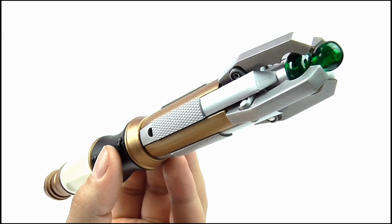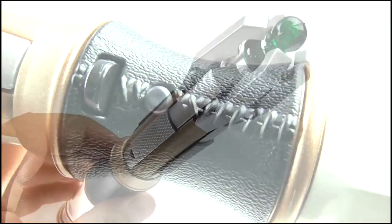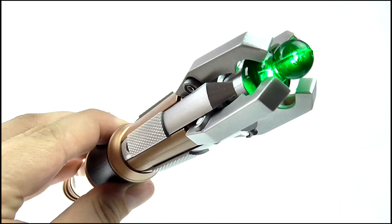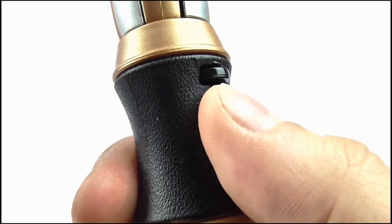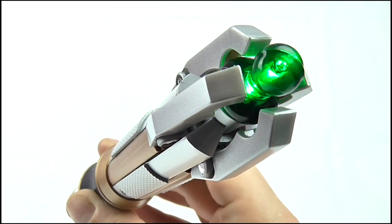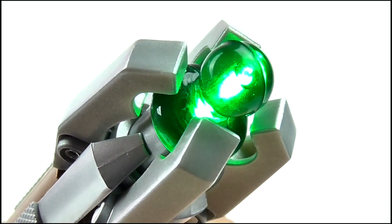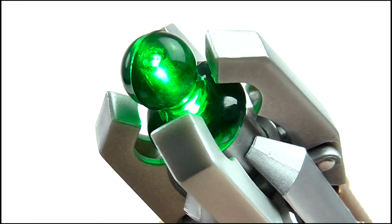Pressing the lower button on the handle activates the lights and sounds. It's your basic Character Options sound chip, so you get the cycle between higher and lower pitched sonic sounds, as well as two hidden sounds accessed by pressing the button three or four times. Just like the other versions, the light in the emitter glows a bright green and reacts in sync with the frequency of the noises the screwdriver emits.